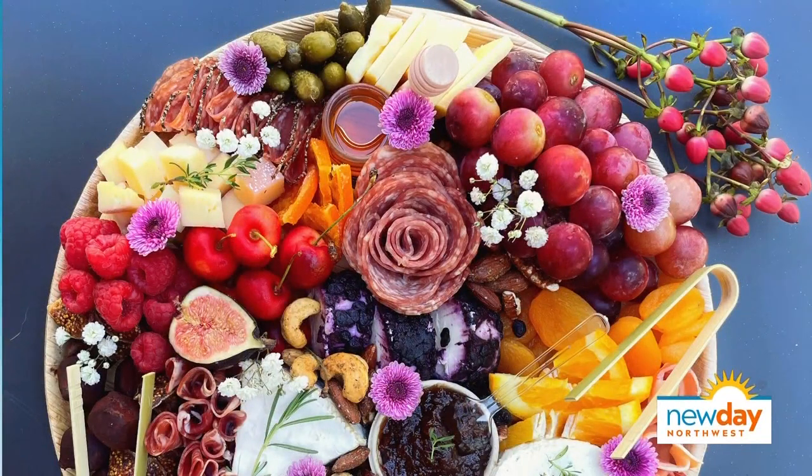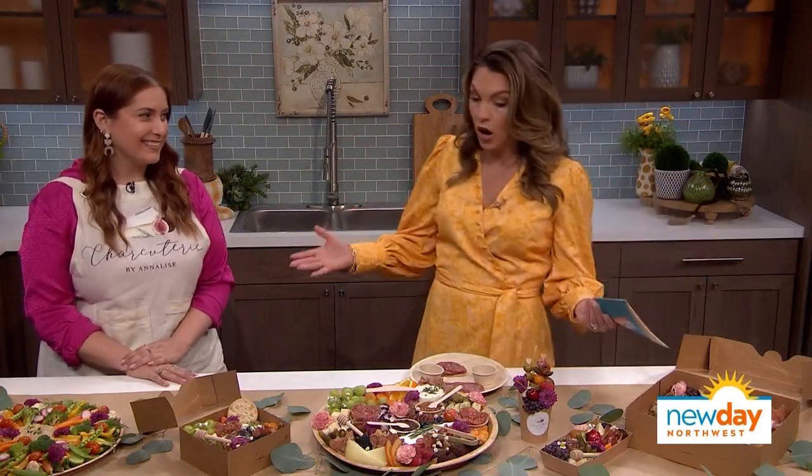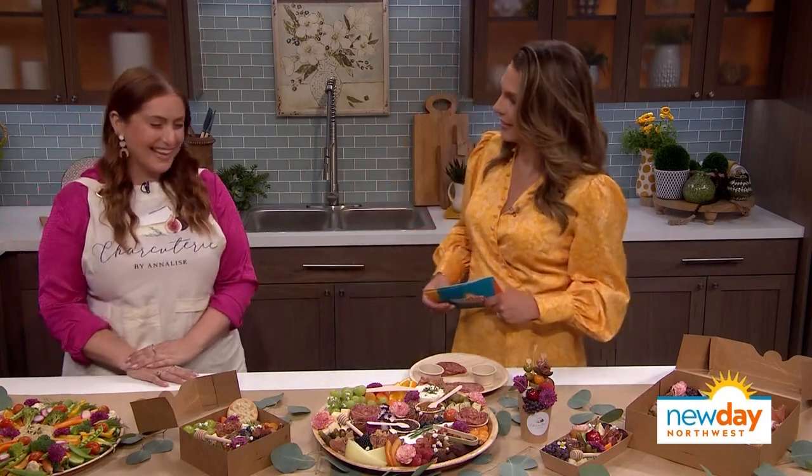People are taking charcuterie boards to the next level of artistic heights these days, and that is certainly the case with Annalise Johnson's West Seattle business, Charcuteries by Annalise. You are truly an artist, and the charcuterie board is your canvas. It's about the only art that I'm good at.